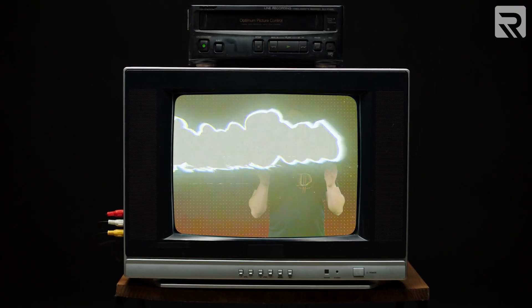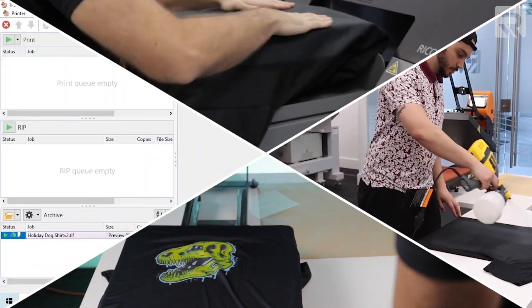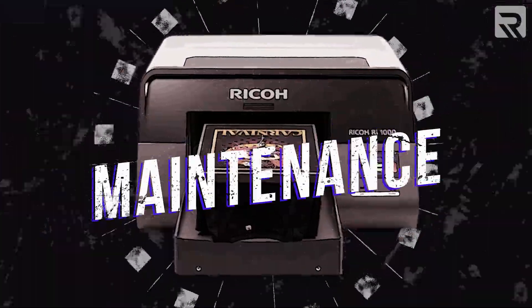What's going on guys? We're back with another episode of Print Pros. If you've watched any of our other videos, you should be pretty familiar with the various steps of the DTG process with the Ricoh printers. However, there is another step that many apparel printers often skip and, in some cases, don't even know they have to do at all — maintenance.